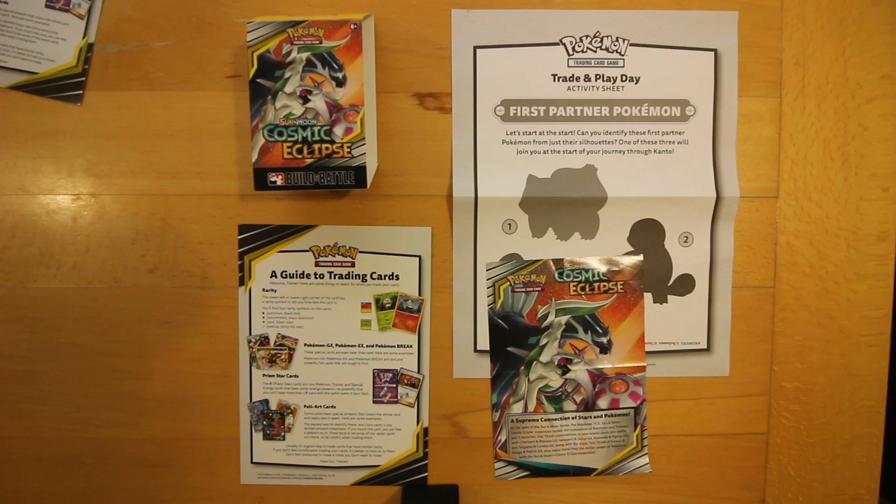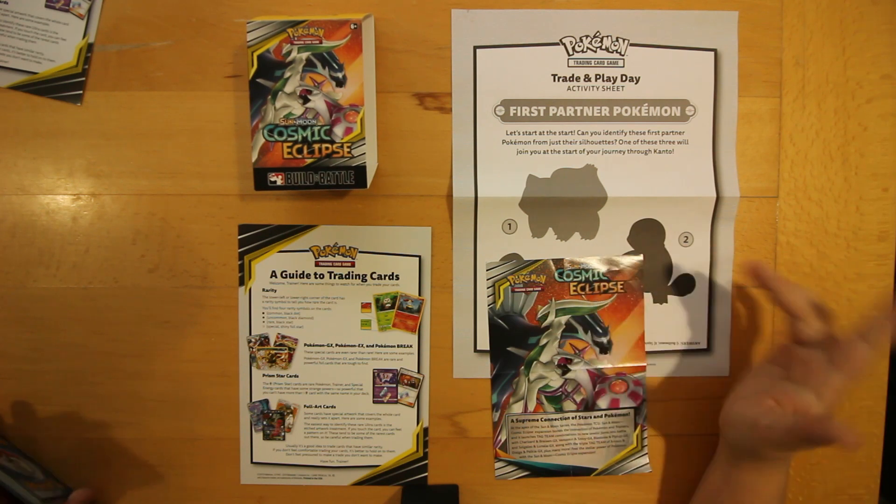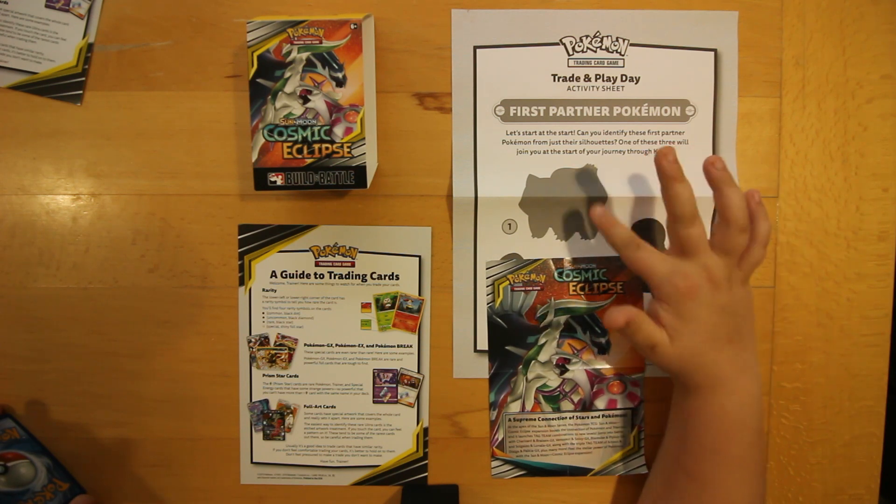I did open a load of packs and built a deck from it. So here we can see the Sun and Moon Cosmic Eclipse poster, and a Detective Pikachu-like Pokemon.